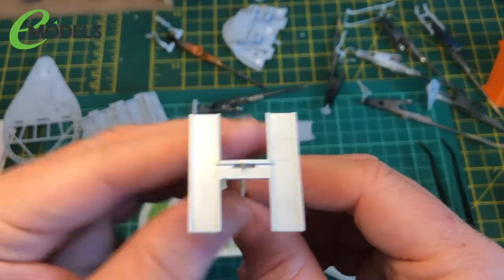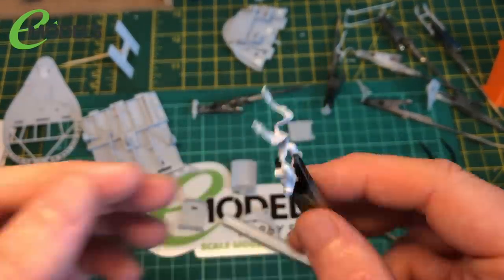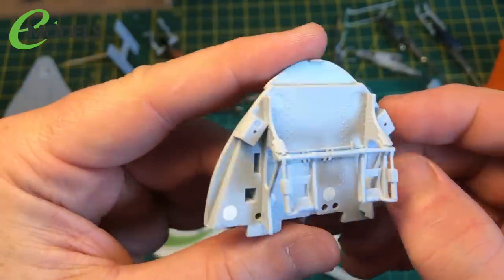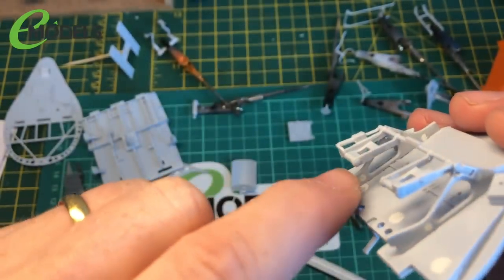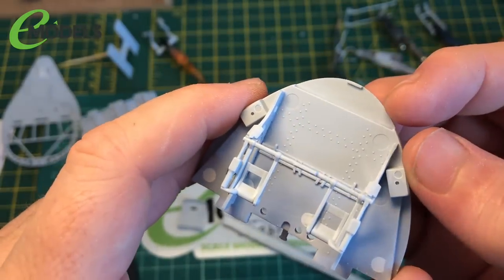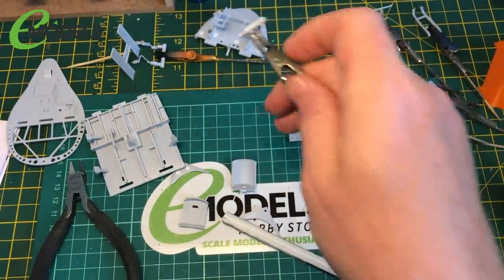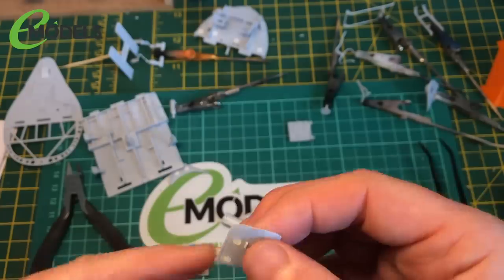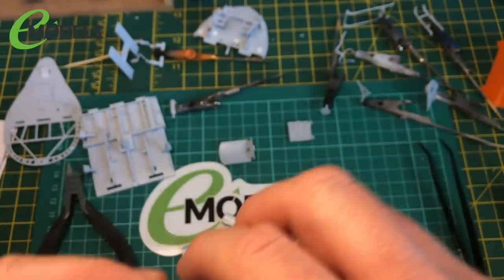I've got the foot plate that goes up to the pedals. These covers just go over the seat. Then we've got the pedals themselves - there are some shallow ejector pin marks on here and on these struts. You're not going to see the ones inside, but this on the outside you might, so I've filled them all. A couple up here will be up behind the instrument panel, so I've not done those.